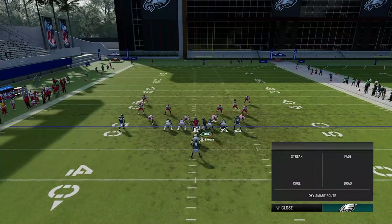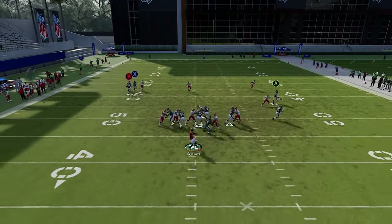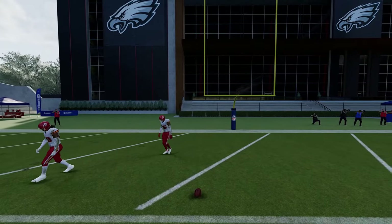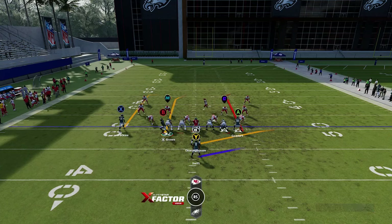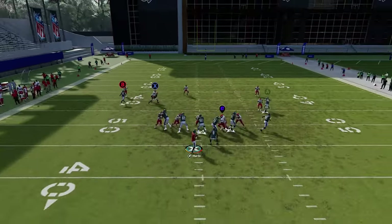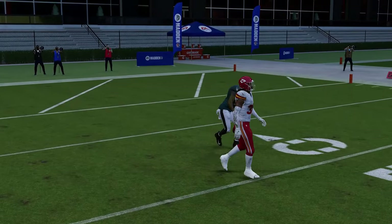Against cover zero, motion this guy across and put the X route on a fade. Put the running back on a check and release for additional blocking to pick up initial rushers. The real play is the B route on a smart route to make it shorter. You don't even need to streak the X route — just put him on a slant or check down to make the user bite, and the post route gets open naturally, since post routes typically beat cover zero.